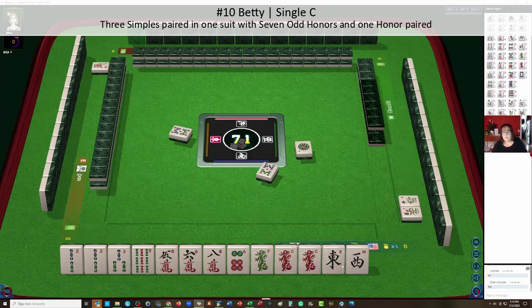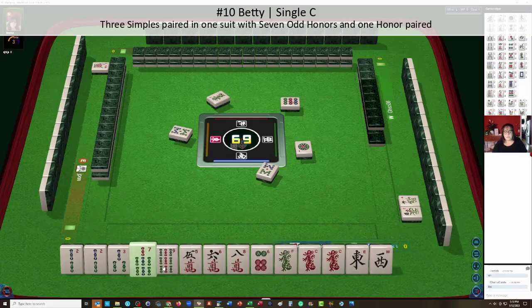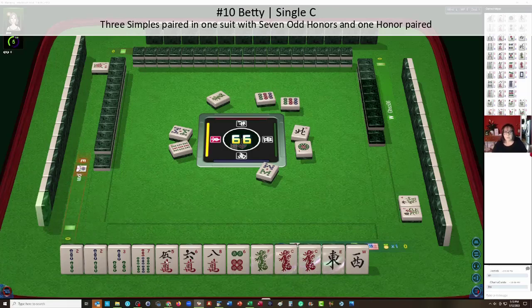Odd honors is when you have one of each of the winds and dragons in any of those pairs. So we have either bams or cracks to work with. We don't need terminals — terminals are ones and nines — so we're going to let the ones and nines go. We have to whittle out these off-suit tiles. I'm thinking because we have a pair of twos in the bams, we're going to play bams.